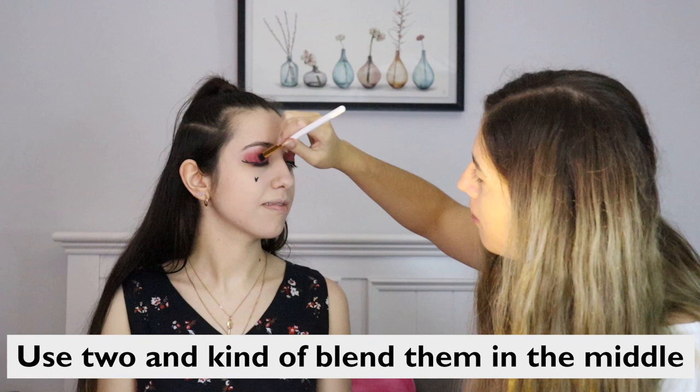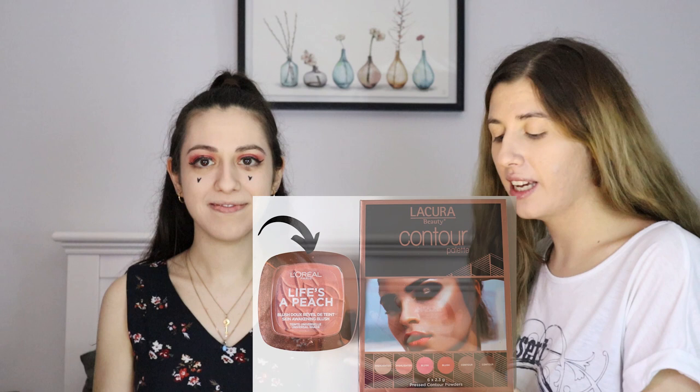Next up I have decided that we're going to do blush. I've picked L'Oreal Paris Life's A Peach. I don't actually know how to put this on. It still smells like peaches. Now I don't know what brush to use. I'm not going to mess with that because I don't actually know where it goes.